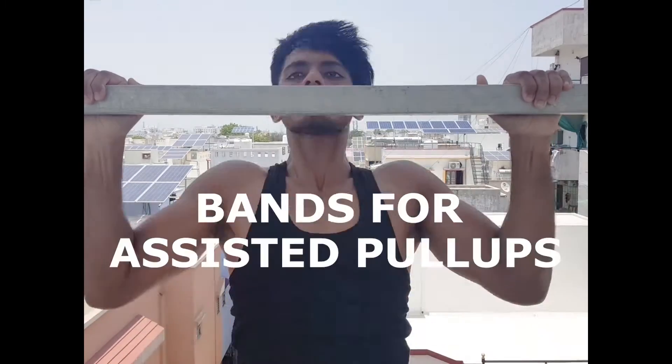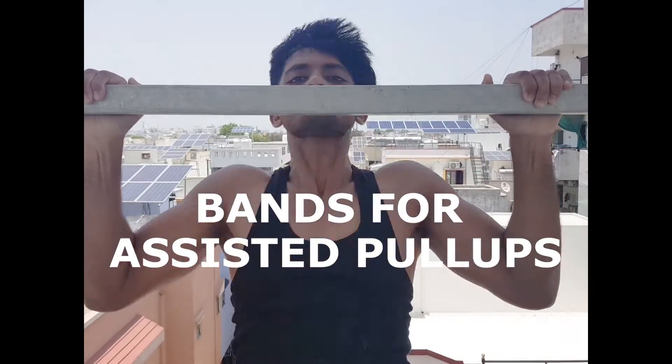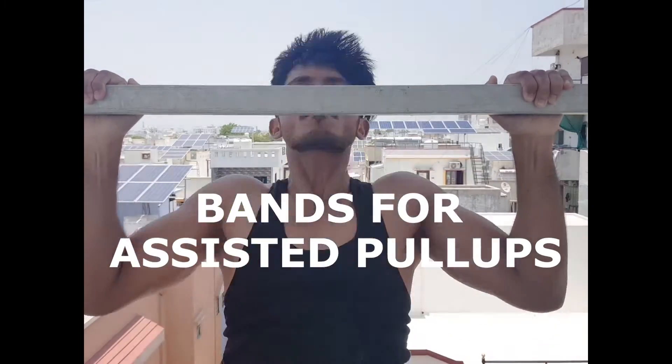The most important thing is, if you don't have a pull-up bar, you should get yourself a high resistance band. I'll leave a link in the description.